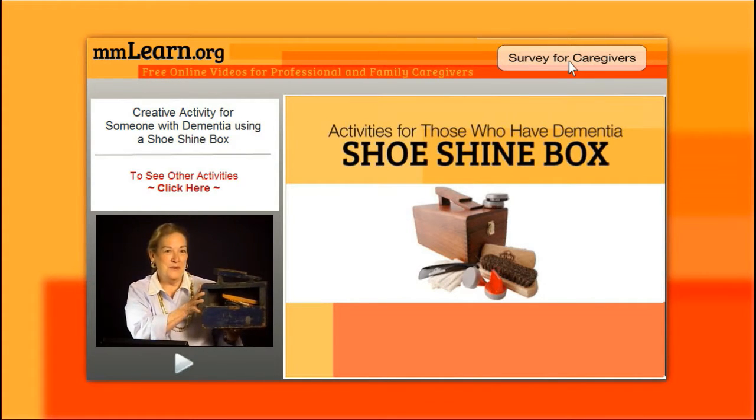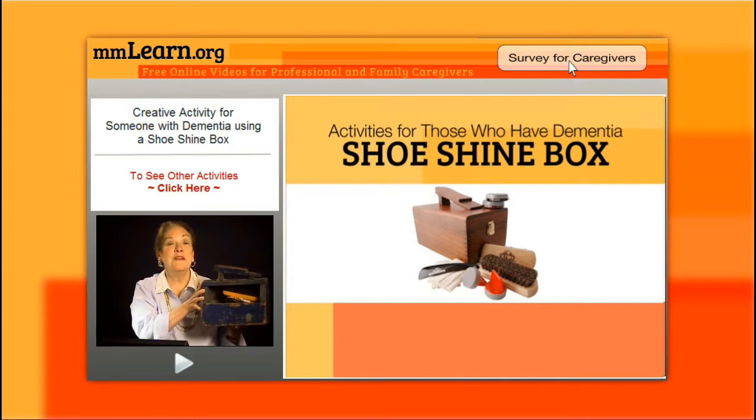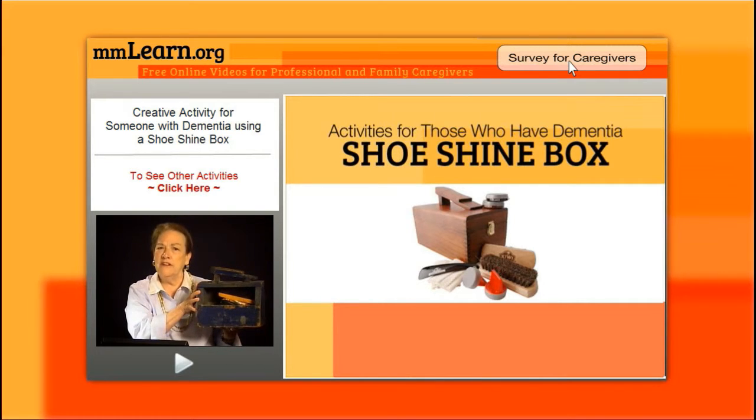Welcome to MMLearn.org, a program of Morningside Ministries. I'm Maria Wellish and I'm going to spend a few minutes with you talking about activities for residents or family members — somebody you're caring for that has dementia — that needs an activity to keep them occupied, to make them feel like they're offering something meaningful and still contributing, doing something that's worthwhile.